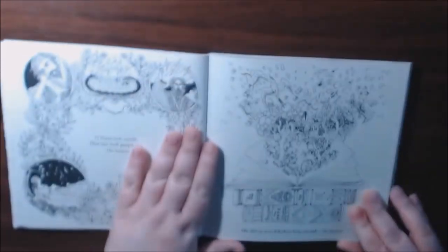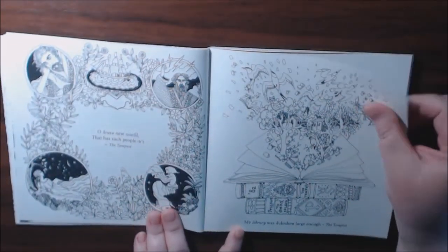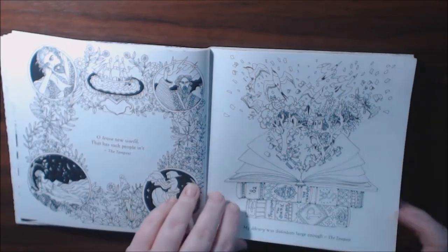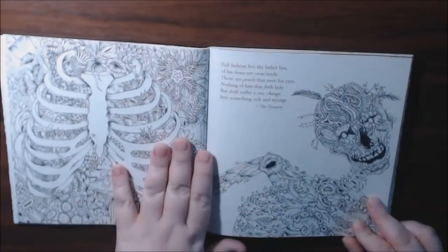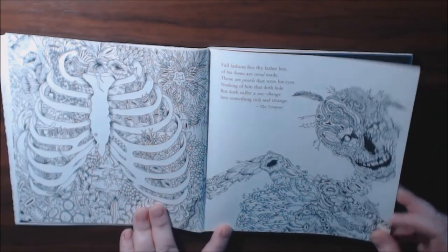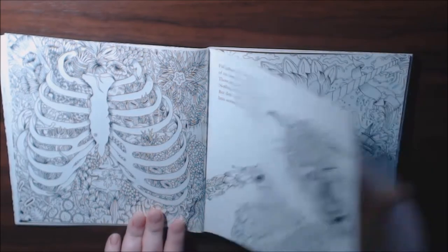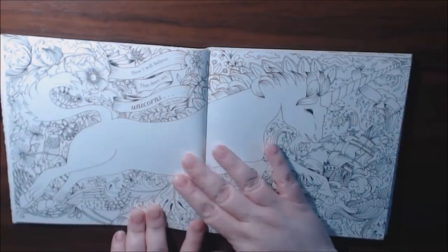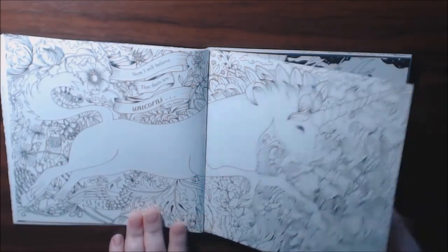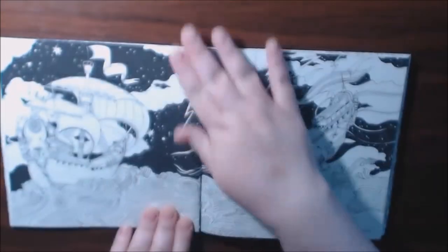Beautiful. Lots and lots of details. The Tempest. Oh, look how cool that is! Now I will believe that there are unicorns. I love unicorns.